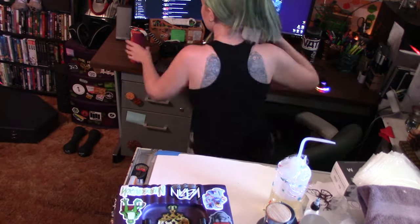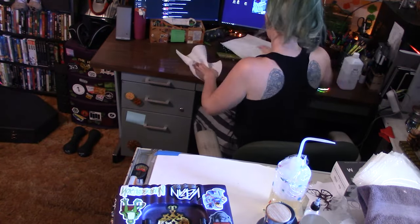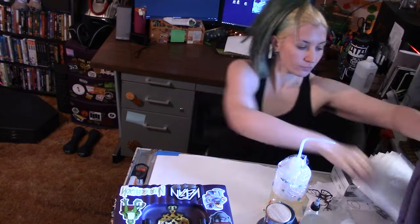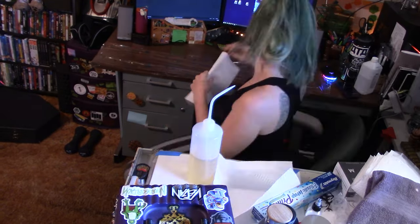Something bleachy happened to my head, but we'll fix it by the end of the video. Don't worry your pretty little head about it, it's gonna be fine. I think it looks really neat. So back to the main topic of this video.